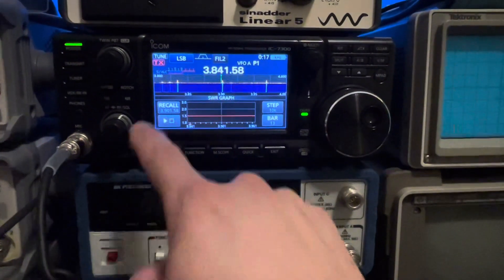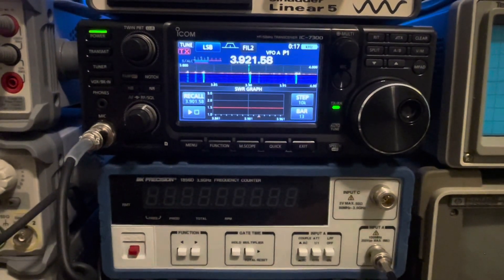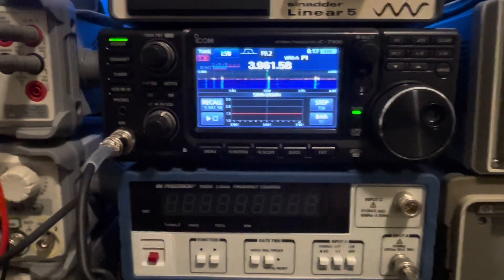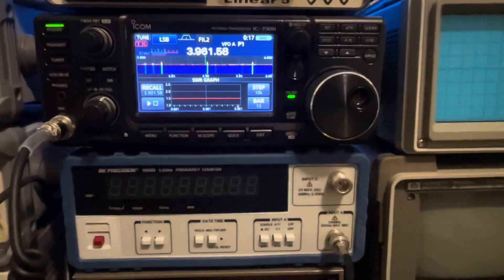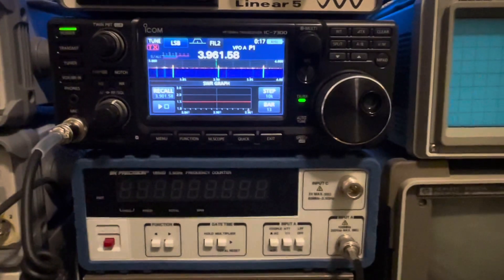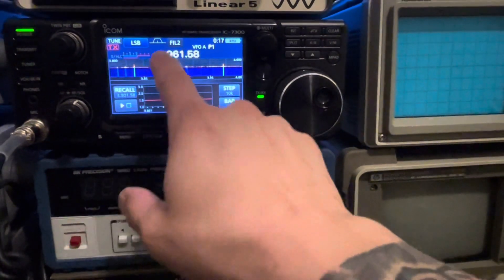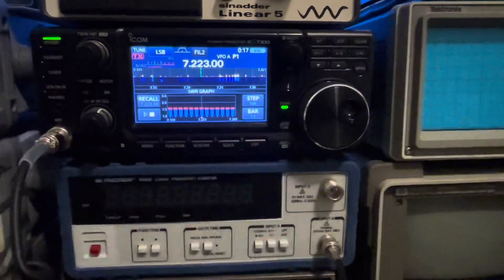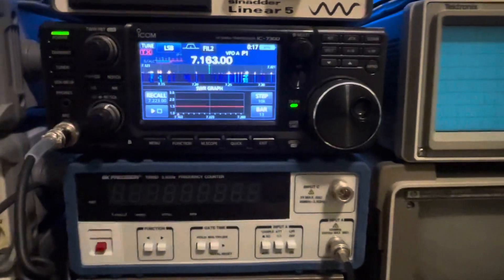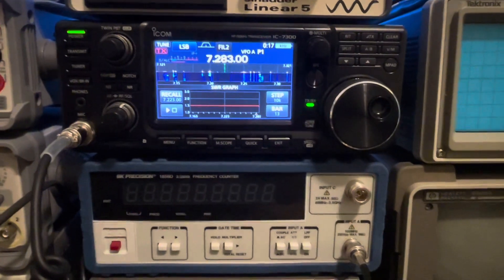Let's go ahead and turn the tuner on and see what it does. Look at that — flat. The ICOM 7300 as well as my Yaesu FT-710 and my Yaesu FT-DX10 have absolutely no problems tuning to a flat SWR with this TN07 Engineering antenna. Let's go back to 40-meter, turn the tuner on — flat again. Absolutely flat. Can't ask for anything better than that.